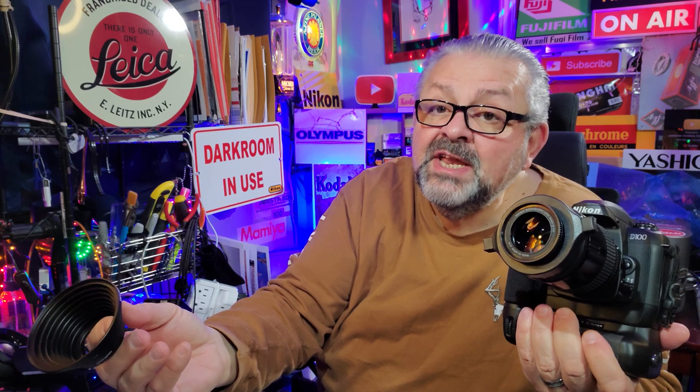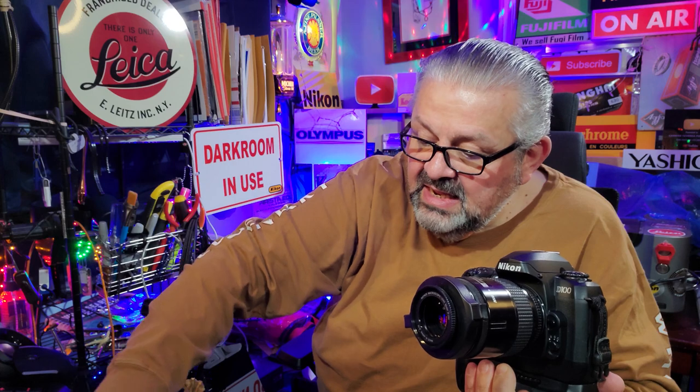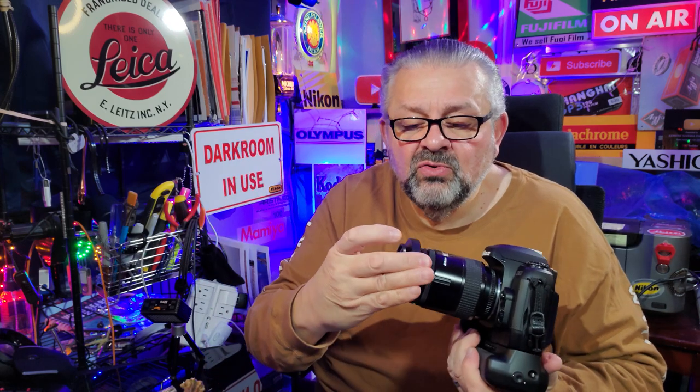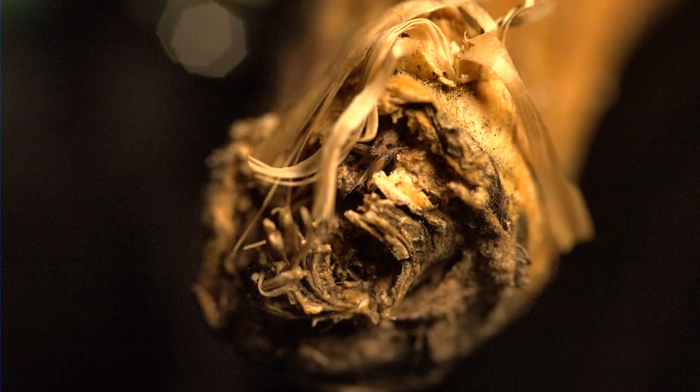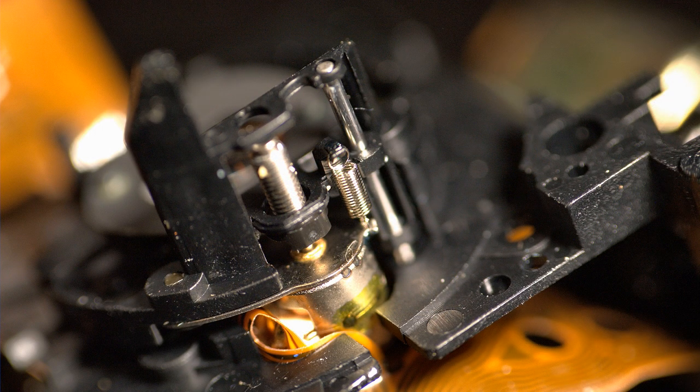The set I use — not a sponsor — is K&F Concept. It comes in step-up and step-down varieties, and you can also get them individually to fit any lens you have if it doesn't come in the set. Now, I know fellow photographers will say you're going to get vignetting because this opening is smaller than the front element. But you don't get vignetting — I'll show you the photographs all throughout this video.